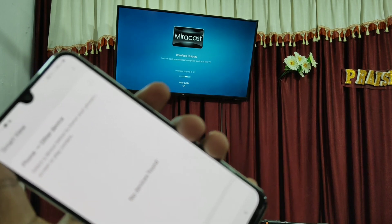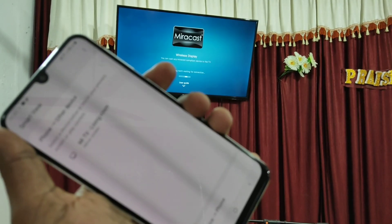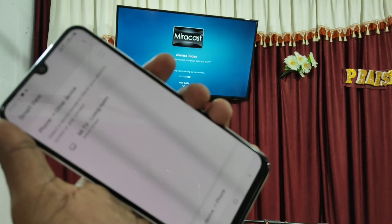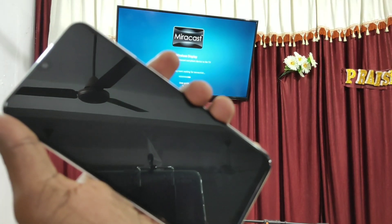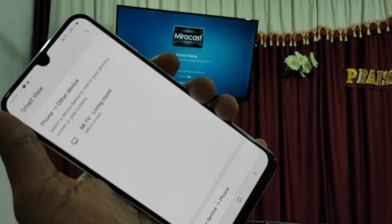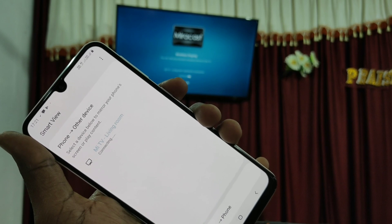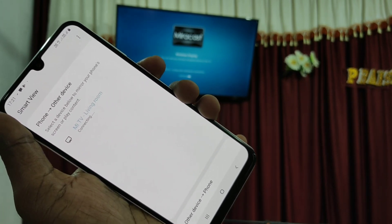Select this option: Miracast. Now the signal from the TV will be received in your phone. Go to your phone and click on the signal received from MiTV. Wait for a few seconds.